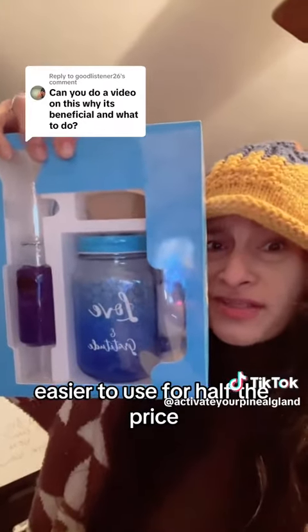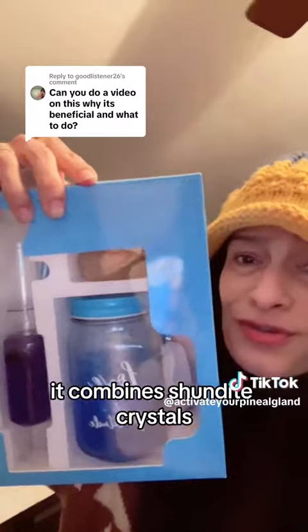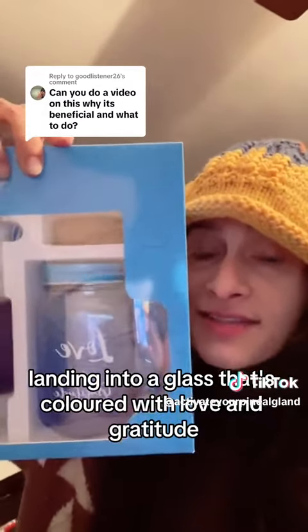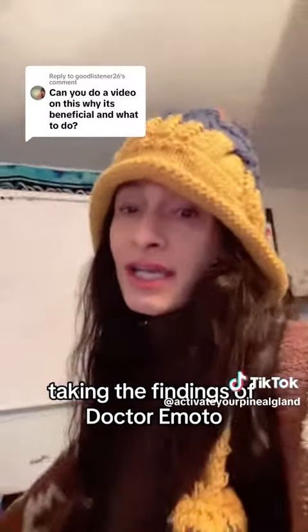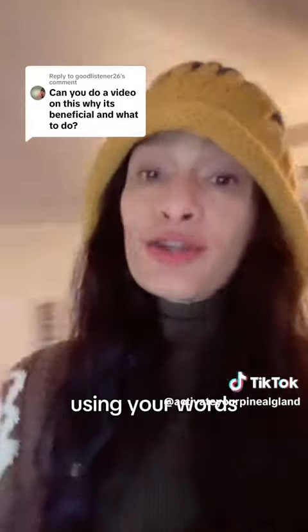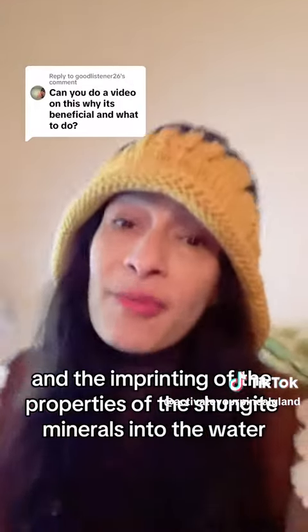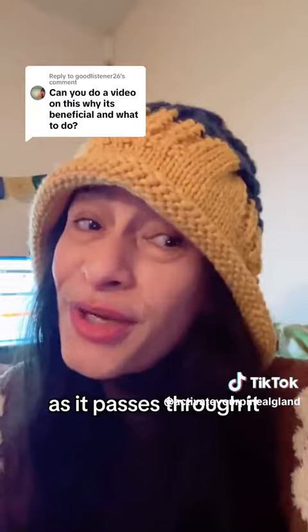Easier to use for half the price. It combines Shungite crystals, the spiraling of the water, landing into a glass colored with love and gratitude — taking the findings of Dr. Emoto and restructuring the water in that manner using your words, the structuring from the spiral, the mineral, and the imprinting of the properties of the Shungite minerals into the water as it passes through it.